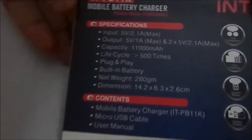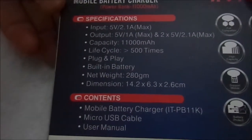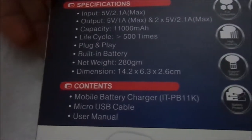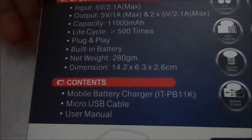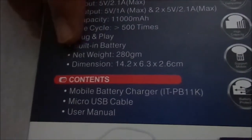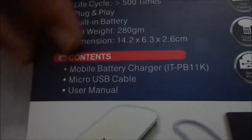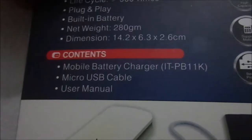Now we'll go to the specifications. We have the input, output, and capacity. As I said, it has an 11,000 mAh battery. The life cycle is 500 charge cycles. It has a built-in battery. The net weight and dimensions are given. The package contents include the battery charger, a micro USB cable, and a user manual.